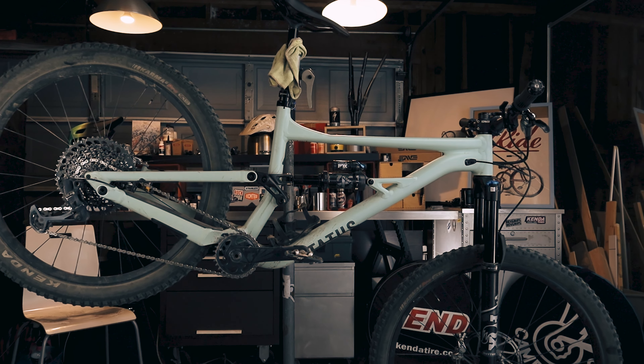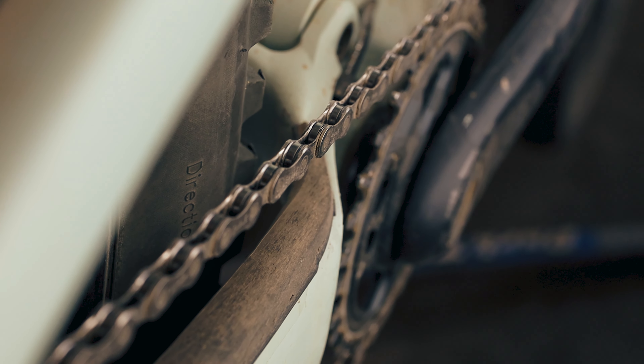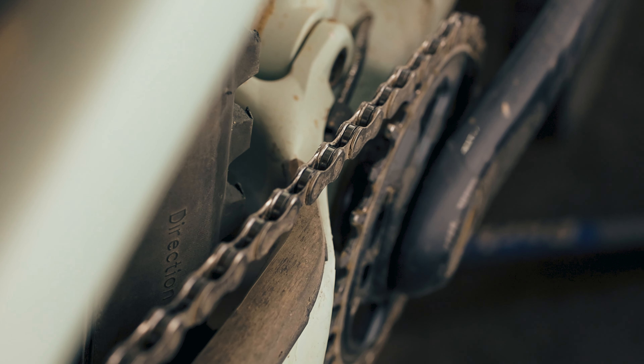After a hot and dry summer, it's time to give my chain a deep cleaning. I typically do this a couple times a year to get the buildup of chain lube and dirt out of the chain and get as many miles out of it as I can.